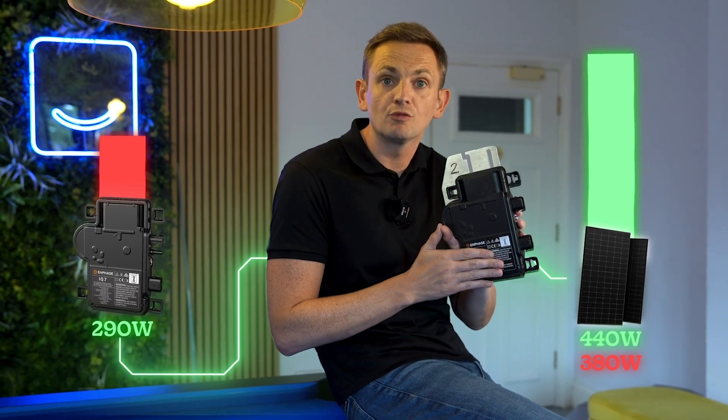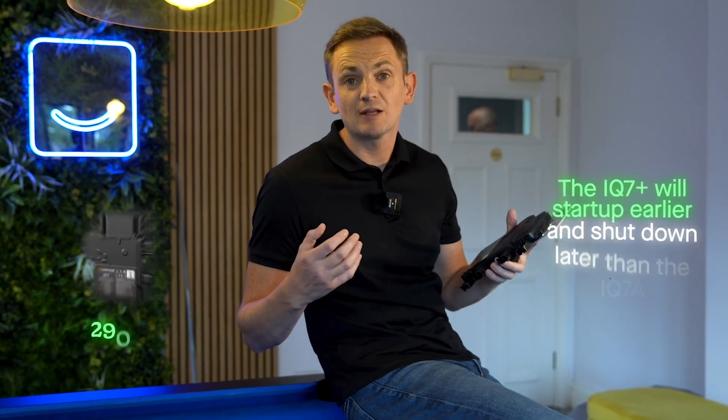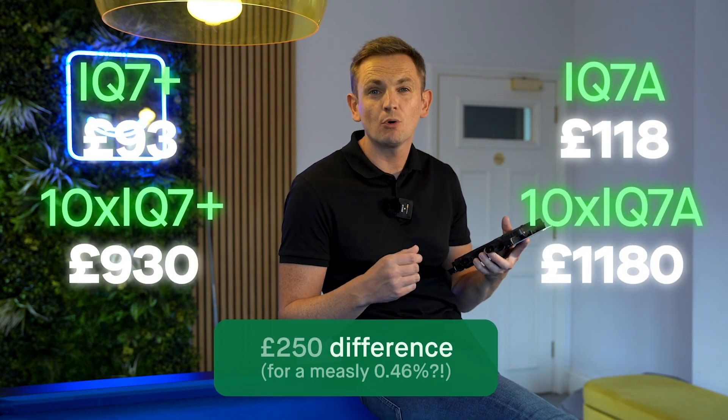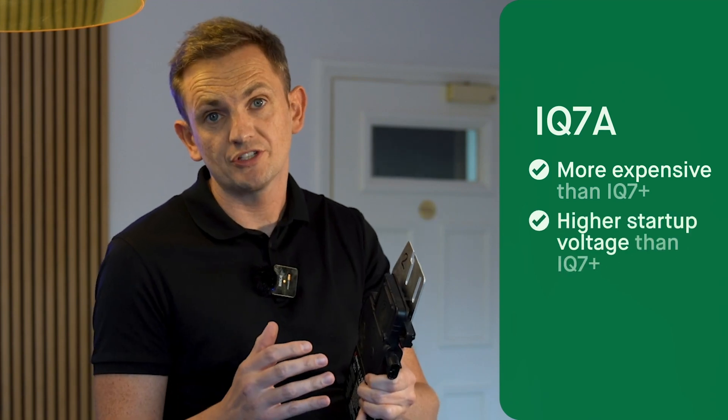The test found only a 0.46% difference in performance when using the IQ7A over the IQ7 Plus, all related to clipping. Clipping is the maximum theoretical output of the inverter — once the panel exceeds around 320 to 350 watts, the IQ7 Plus can't convert any more, but the IQ7A can. However, the IQ7A made up for this at the bottom end. The price difference between the two is about £30 per inverter, so on a 10-panel system that's around £300 extra for only 0.46% improvement.